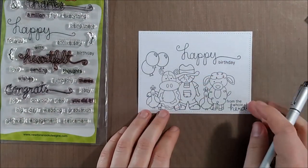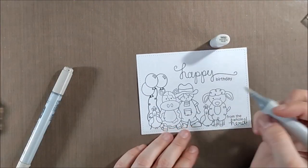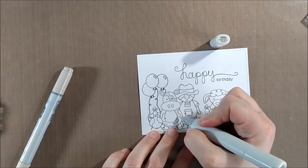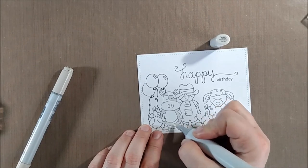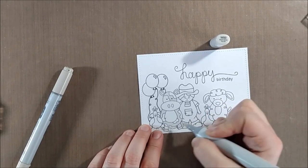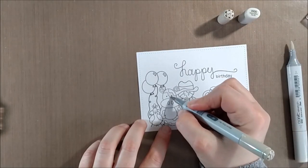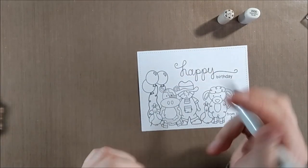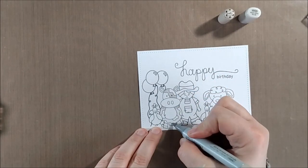I'm also going to take my Copic multiliner and draw in some balloon strings — there are some balloon strings included with the set, but it was a little bit easier than re-masking everything. Now I'm ready to completely Copic color the scene. I'm not going to show all the Copic coloring on camera because it was very long and time consuming, and in order to get into some of those fine details I had to get quite close.